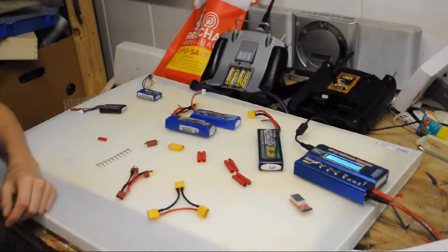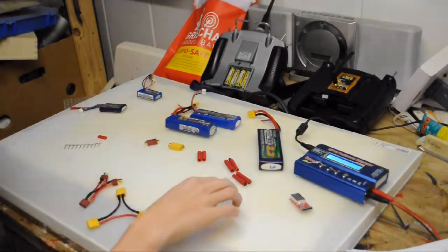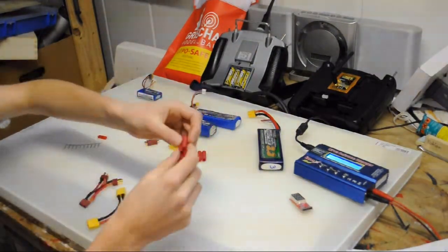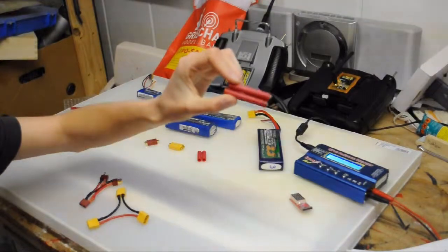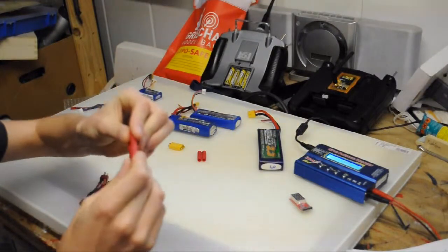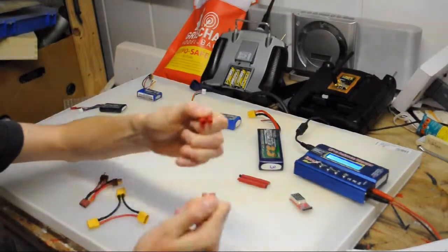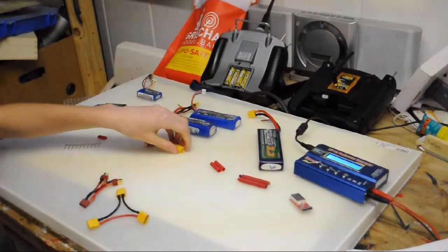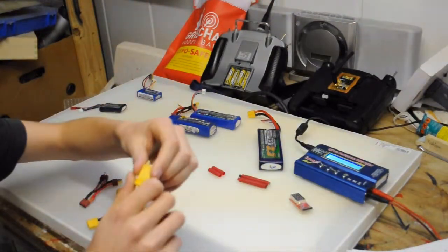The next subject is connectors. Here you can see some of them sorted by how many amps and volts you can draw — the biggest on one end, the least on the other. This one here is a 4.5 millimeter bullet connector — gold plated — and with these you can pull about 150 amps. This next one is exactly the same system but with 3.5 millimeter connectors, with which you can pull about 80 amps.